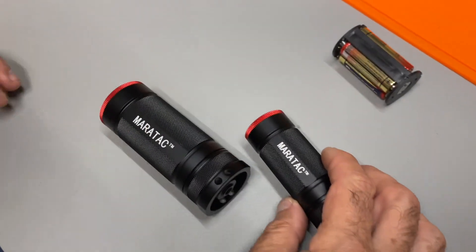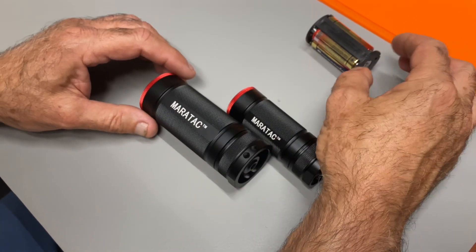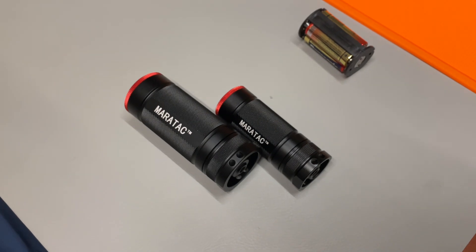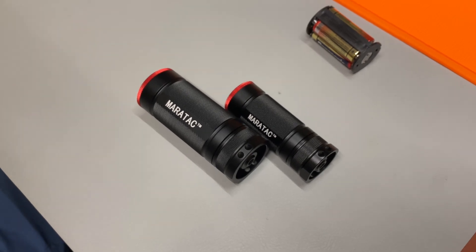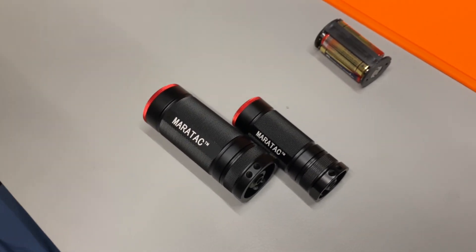Thanks for watching. There it is — the 1C and 1D Meritac flashlight, which takes double AAs, triple AAs, or a 1C and 1D battery. If you enjoyed this video, like and subscribe.